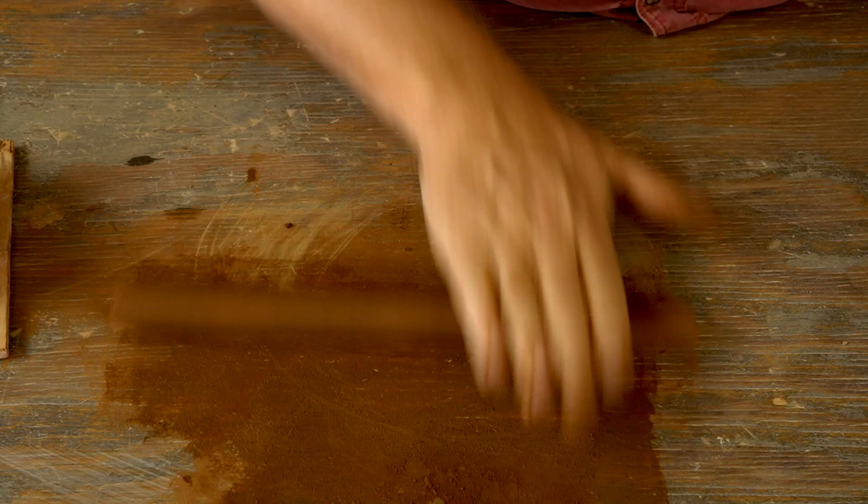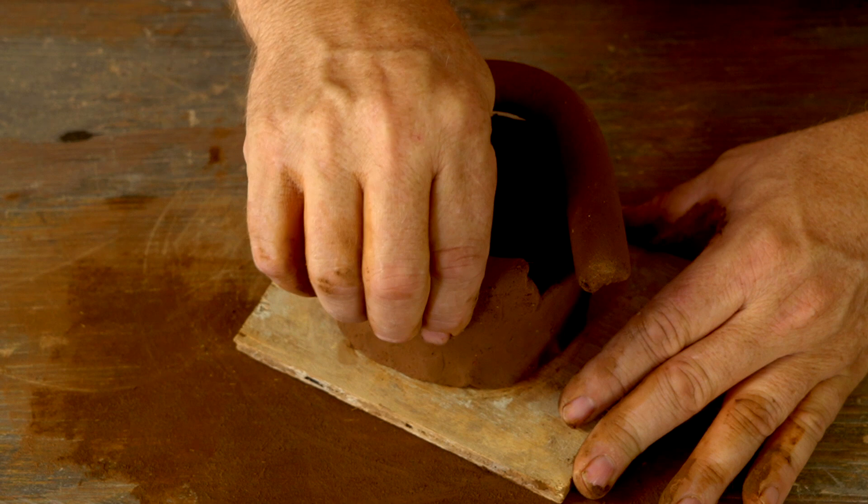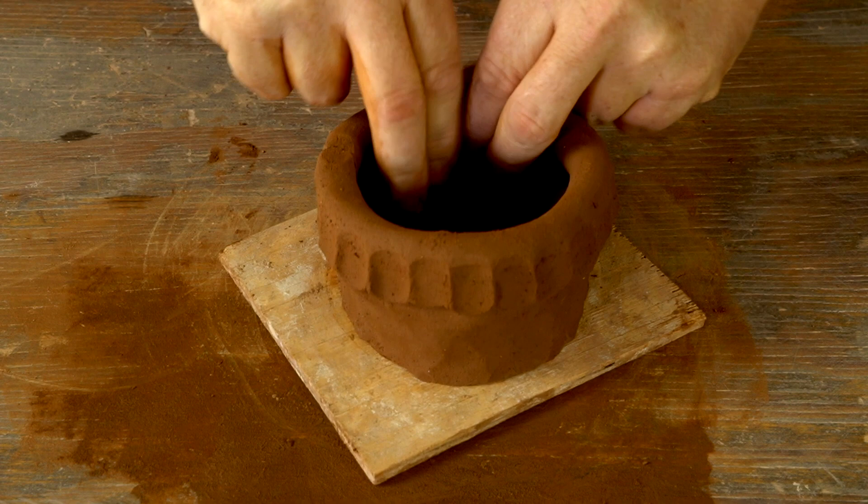Here I am rolling out another coil and then repeating the process: put the coil on top of the pot, use that bonding pinch with firm downward pressure to connect the coil to the base of the pot, and then once that's all connected come around and pinch that coil thinner and upward.